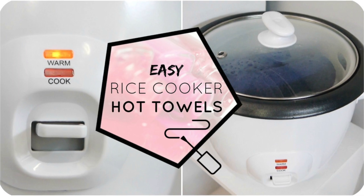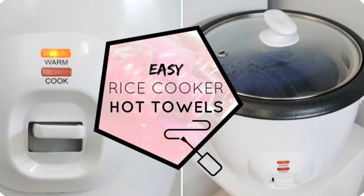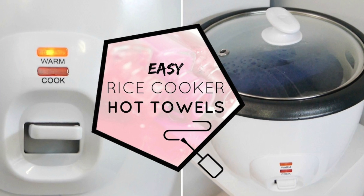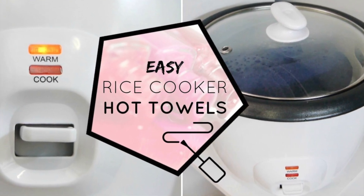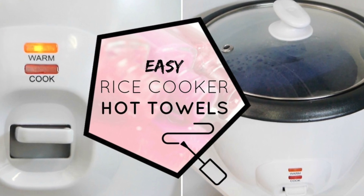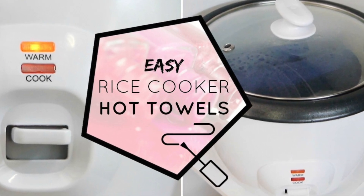Hi everyone, welcome back to Nail Novice in another behind-the-scenes salon video. Hot towel cabinets are an expensive salon investment if they're not something you use on the daily. But did you realise you can easily create the same effect in an affordable rice cooker?